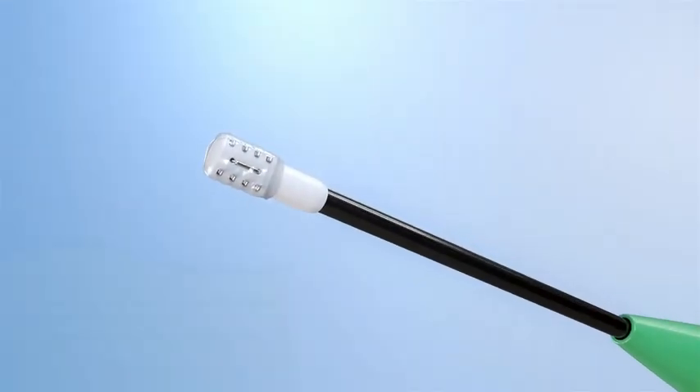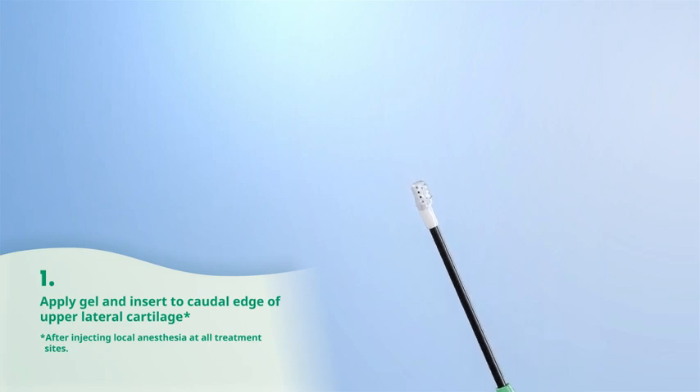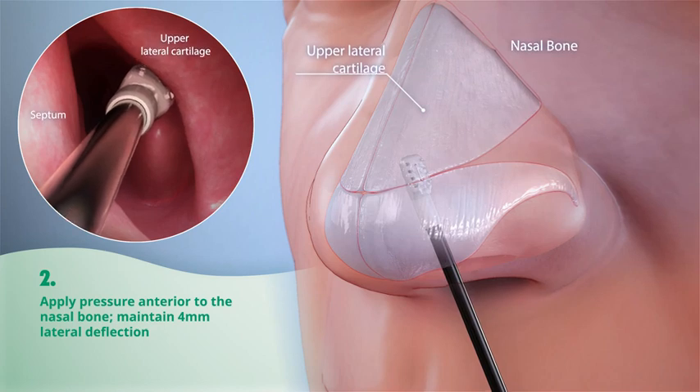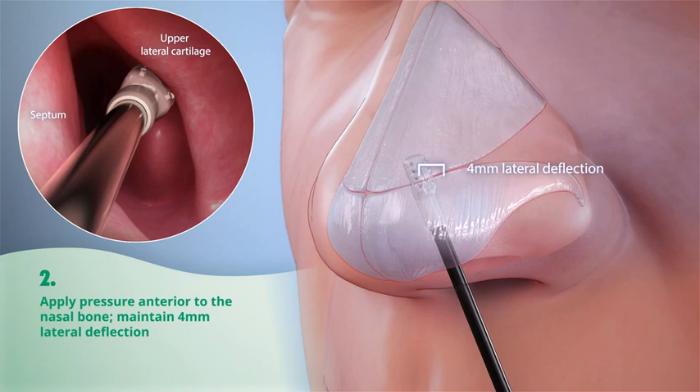To perform the procedure, apply gel to the tip of the VivAir stylus and insert to treat the caudal edge of the upper lateral cartilage. Apply pressure anterior to the nasal bone and maintain a 4 mm lateral deflection, or about the width of a stylus head.